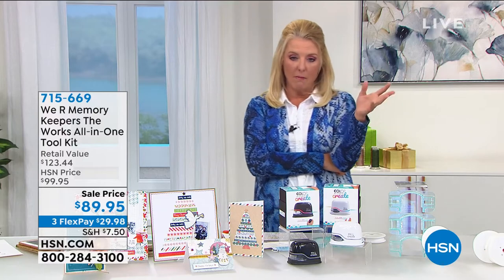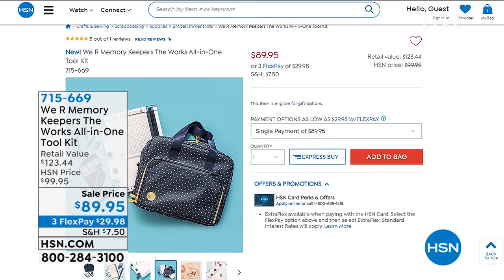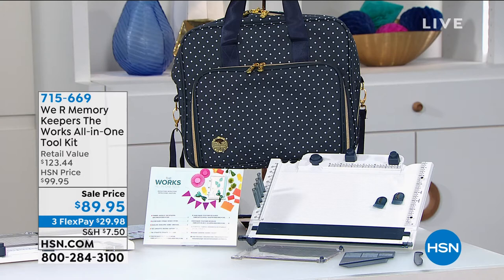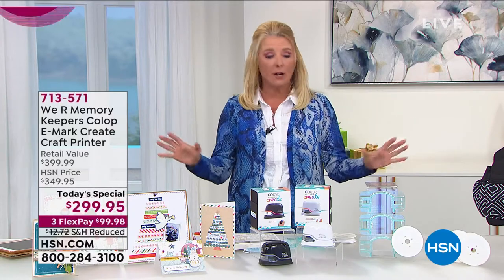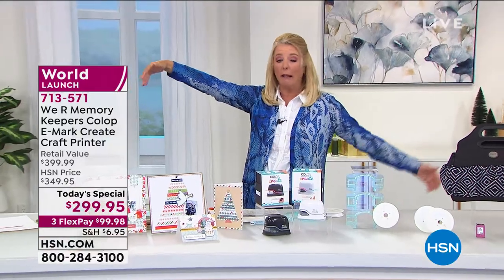Coming up, Allie is joining from We Are Memory Keepers. Next item is an eight-in-one, nine-in-one tool — every tool I would ever recommend for any kind of crafting. It does everything from tassels to multiple size bows. It's a trimmer, a stamping machine so you can get stamping perfect, it scores, it cuts. If you're a brand new crafter or stamper or card maker, you want to see this. It even makes banners and envelopes. It's brand new — I think it's going to sell out very quickly.